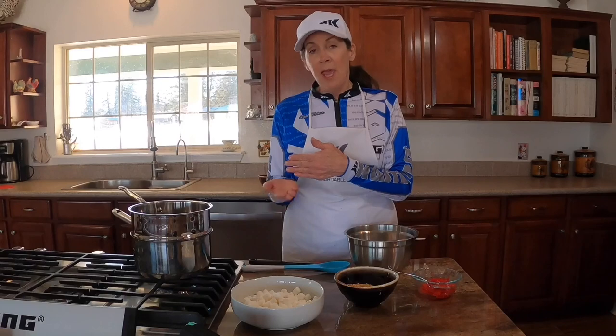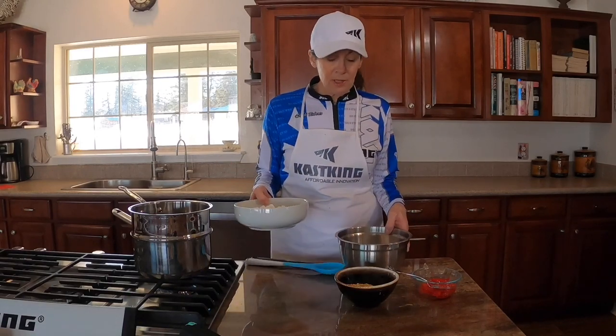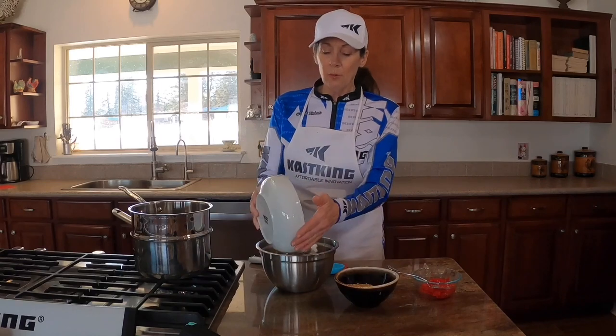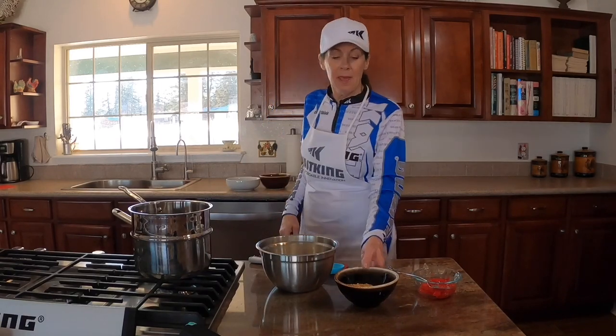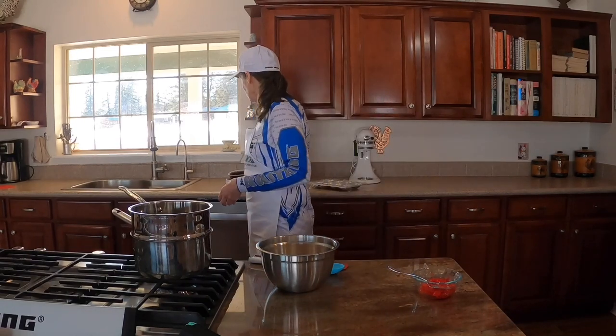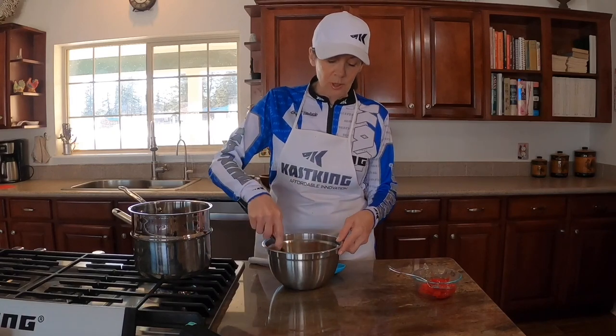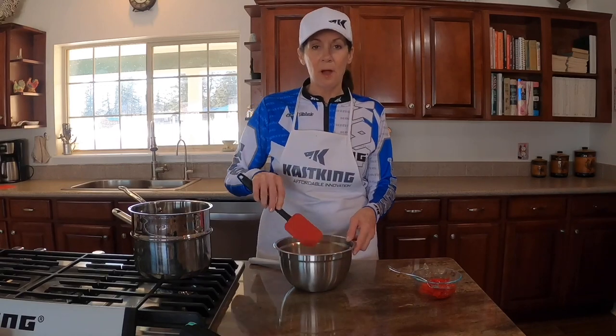We're not going to burn the chocolate because we have a bath of water under the pot. In the meantime, in this bowl, we'll put our miniature marshmallows and then add our walnuts and just mix them together. We're not going to put the cherries in all of them — just a couple. We'll get this melting and be back in a little bit.